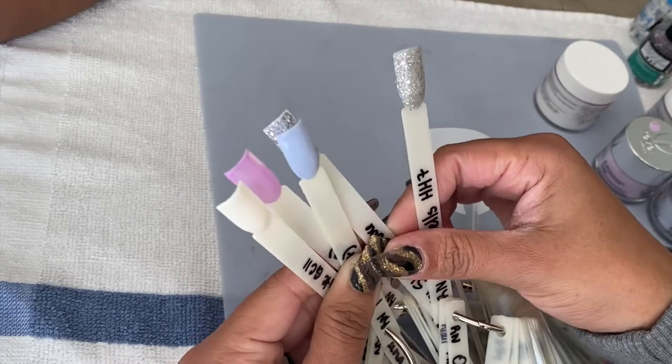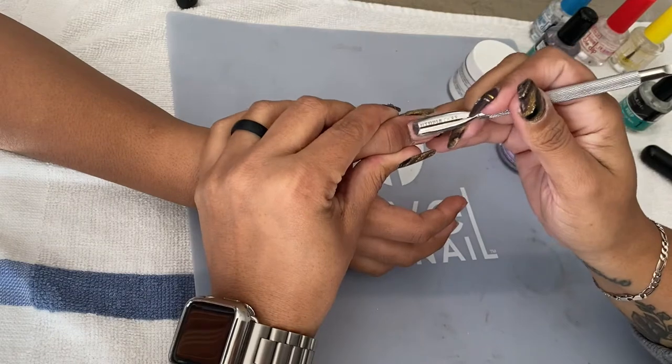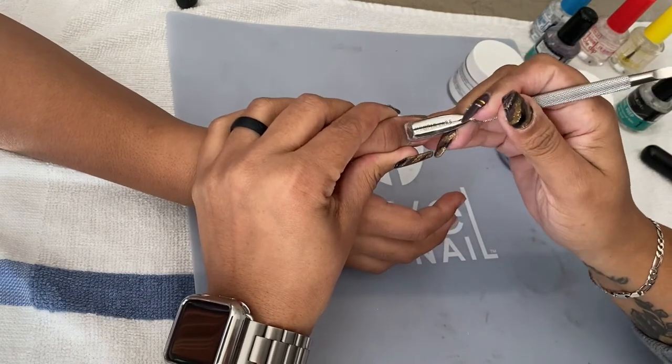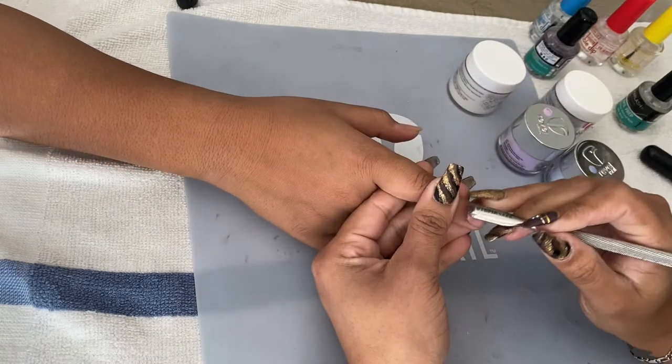So let's get to work. The first thing I do when I start prepping the nails is to push back all the cuticles using a cuticle pusher. I got this one from Amazon.